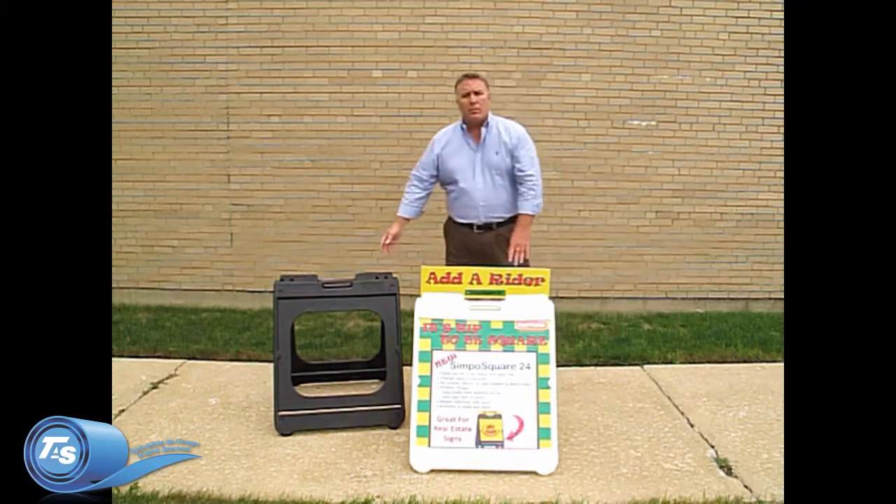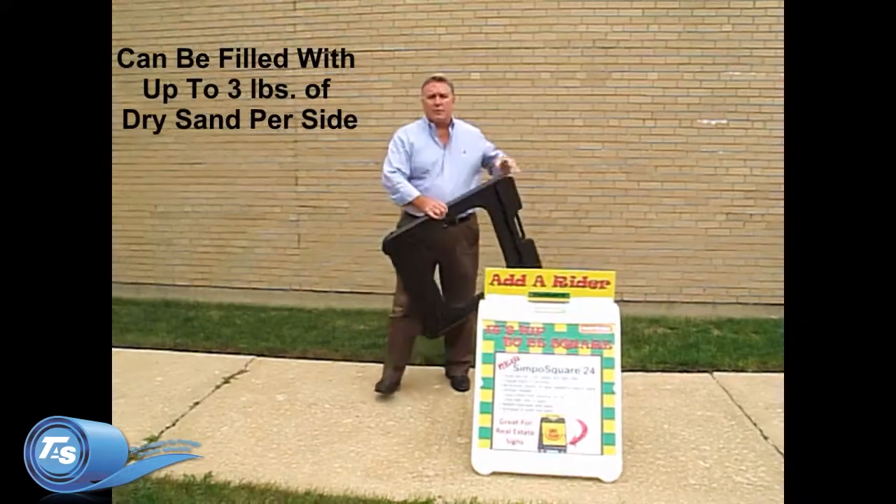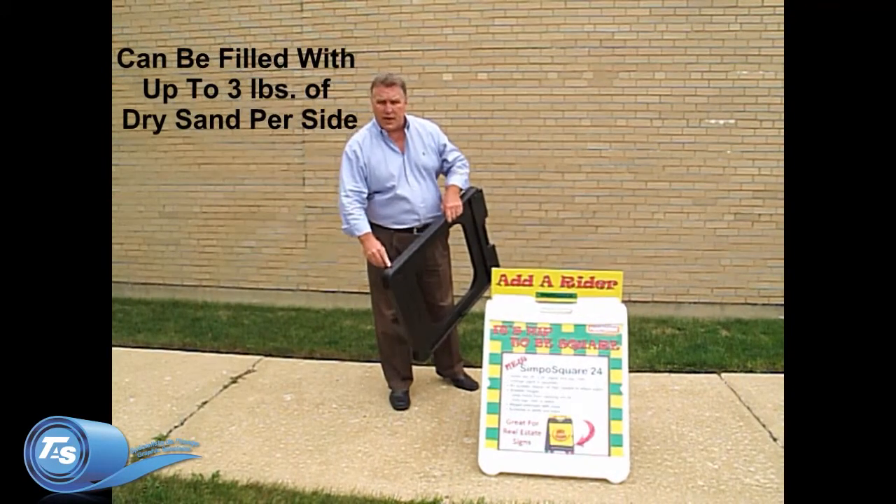As you can see, they're available in both black and white and are internally ballastable with up to 3 pounds of sand per side.